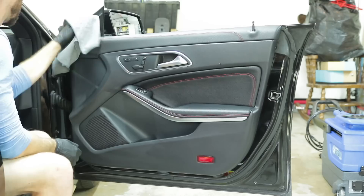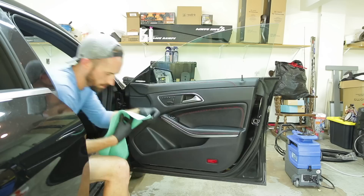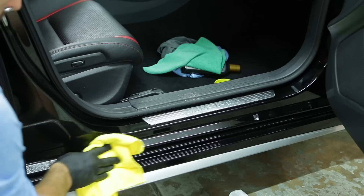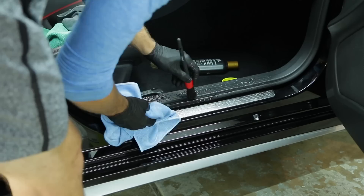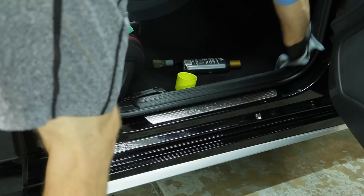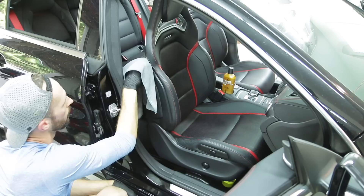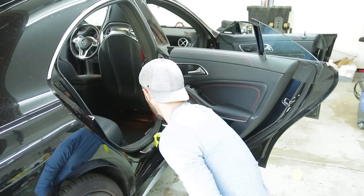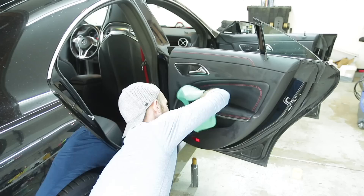Now that we've cleaned the surface, we're using Chemical Guys Silk and Shine as the topper coat. When cleaning the interior, I use different color microfiber towels for different things - one for the all-purpose cleaner, another for the Chemical Guys Silk and Shine, and one for cleaning the windows. It helps keep track of which towel is which so you're not cross-contaminating, like accidentally using a topper coat on your windows which will just leave a bunch of streaking and smears.